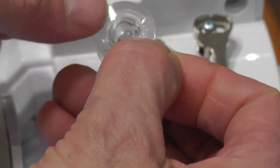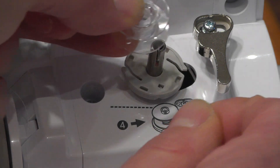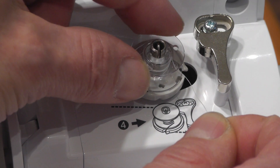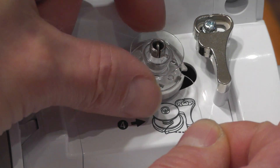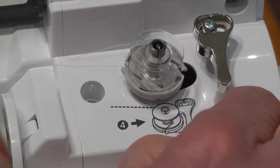If you're ever wondering, there's a picture right here that shows which direction to do it. We'll slip this on again, making sure the notch lines up. Now we have the extra thread that we need to cut off.